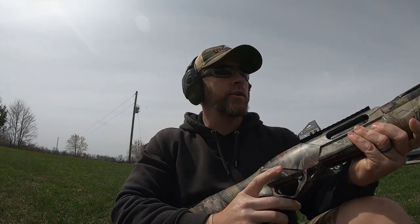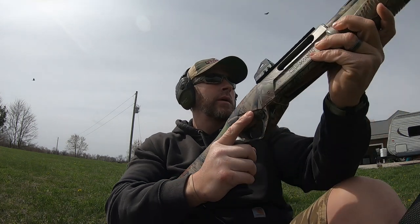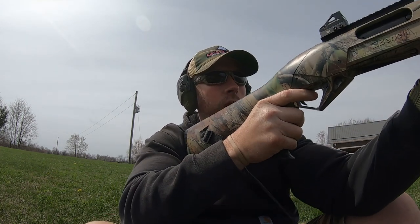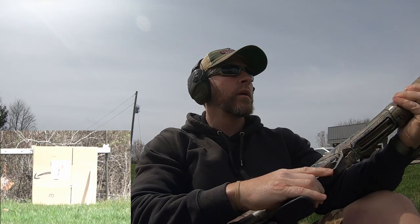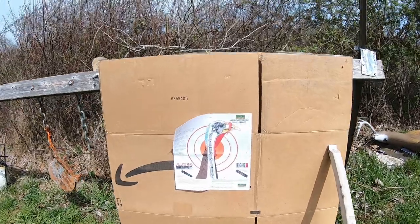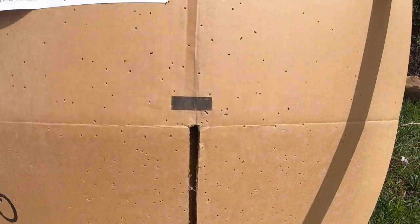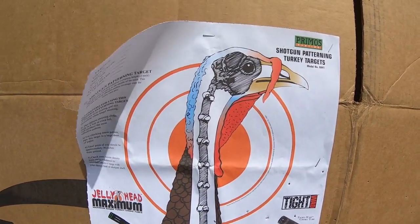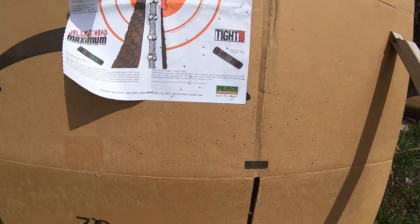I always target practice and shoot just like I would out in a natural environment, so I'm sitting in my turkey chair right here. We're going to shoot these cheap light loads just to get it on paper and get it close, then we'll switch to the good stuff. After that first shot, you can see that we're really far down and to the right — bunch of little pellets, not very much even on paper, nothing in the kill zone. So we're going to go up and left pretty good and make an adjustment.